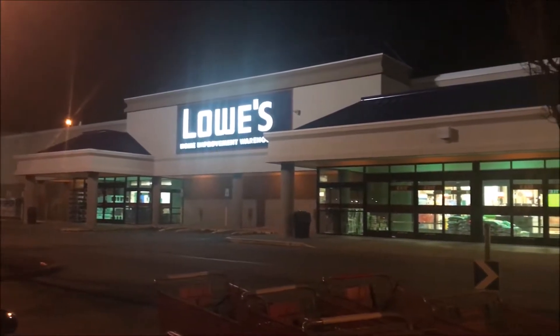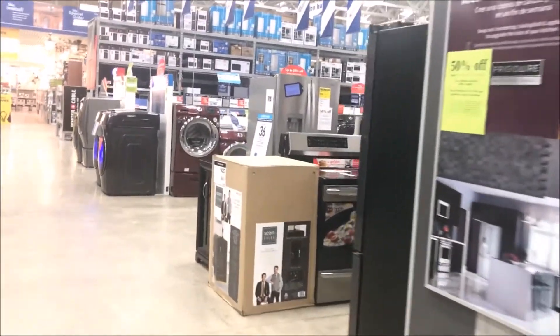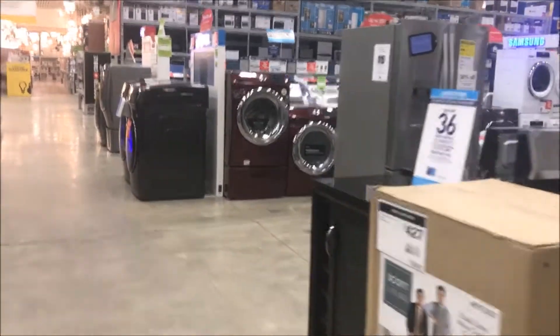Alright, I'm going to Lowe's. What's up guys? I'm going to Lowe's. I'm going to check out the dryer.